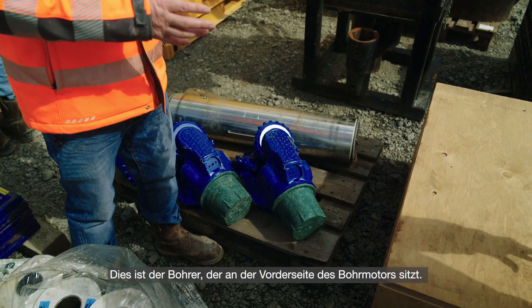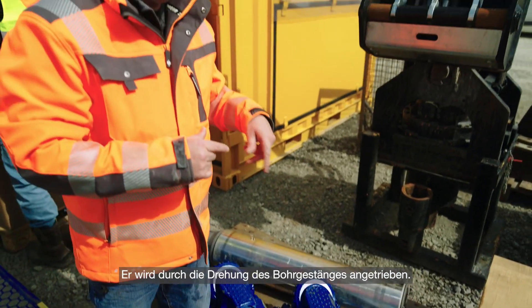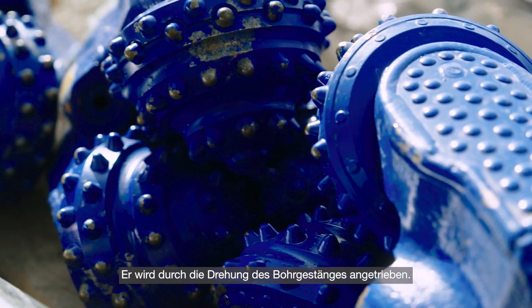This is the bit which goes on the front of the drill motor. As we rotate the drill bit, this is the bit that's going on the front of it.